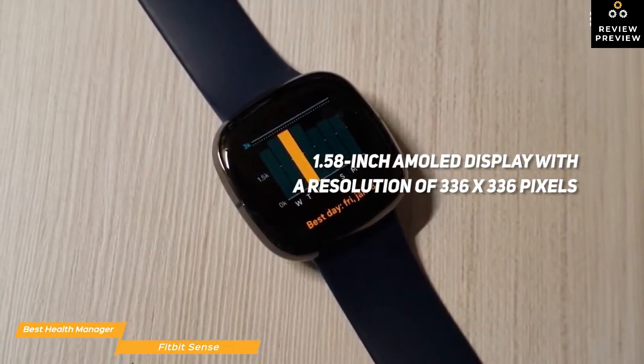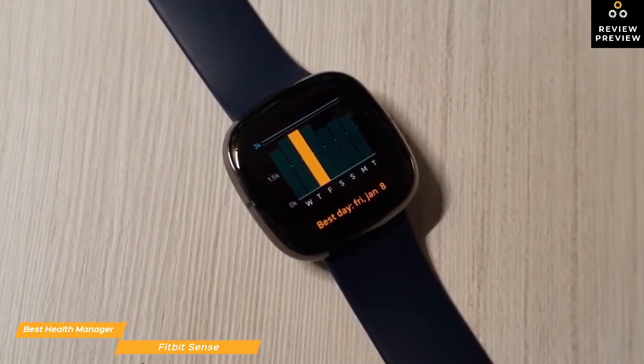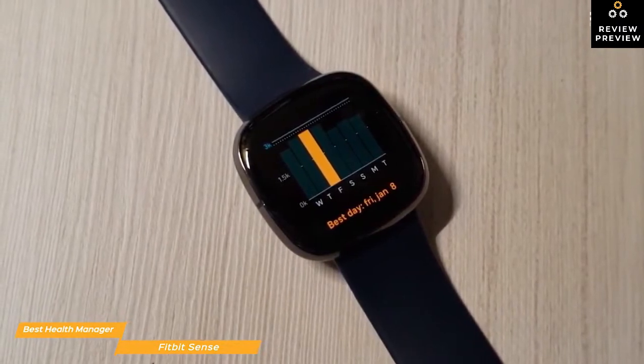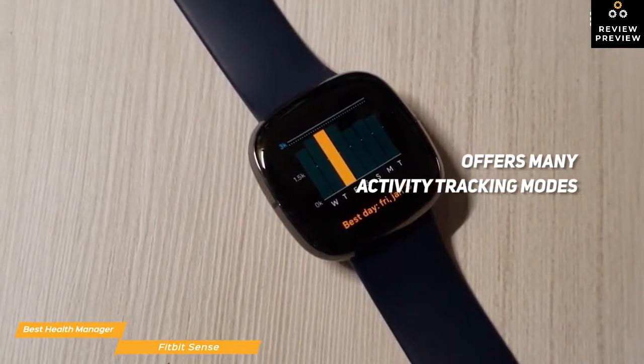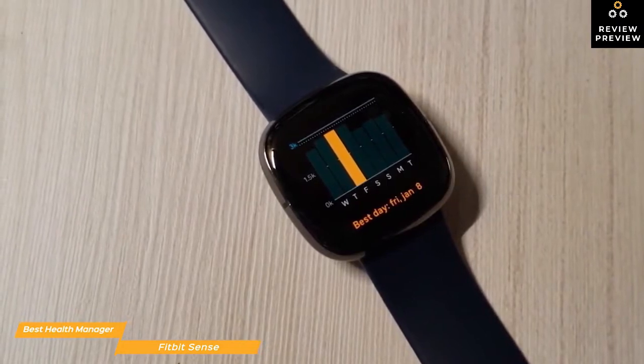During the day, it automatically tracks your steps, heart rate, calories burned, floors climbed, and distance traveled. You can also track your weight and food and water intake. In the exercise app, the Sense offers many activity tracking modes, including biking, circuit training, Pilates, running, walking, and more. There's also an integrated GPS to let you track your pace and distance when working out without your phone.